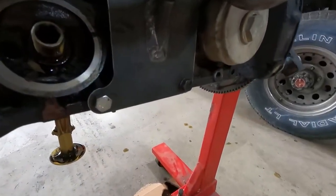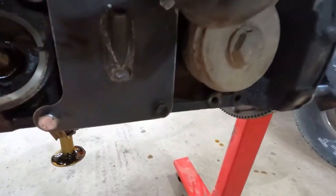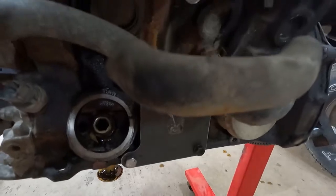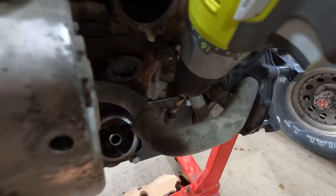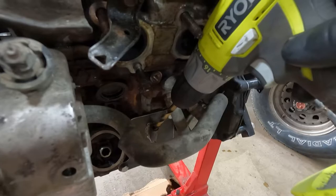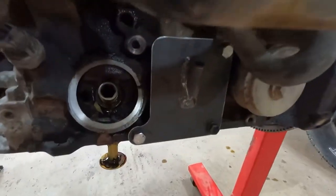We got our plate installed. The instructions say to put seven washers on the top bolt between the plate and the block, and one washer each on the bottom bolts. I tried to get my drill bit in there, but because of the angle it's going to be a little too tight, so I will have to go get a 90-degree drill to make this hole — which the instructions said I would.